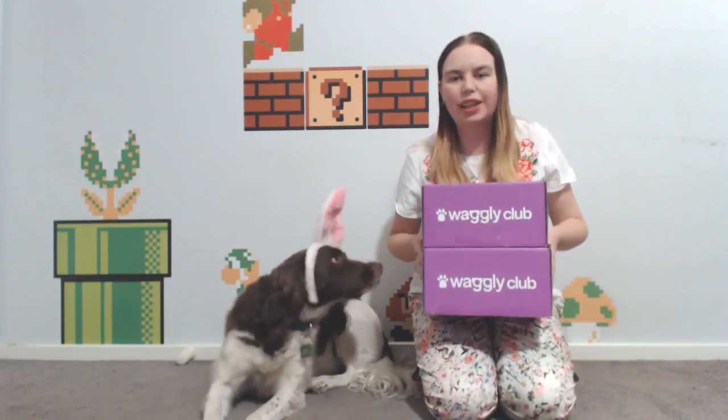G'day my fellow nerds, my name is Larissa and joining me is Max. We are finally getting around to unboxing the March Waggly Club boxes! I apologize for the delay — combination of Easter, conventions, and things. So excited to finally get into these. We've got both the original and the active boxes to do today.